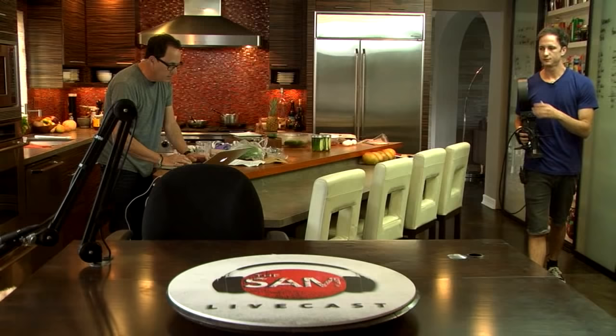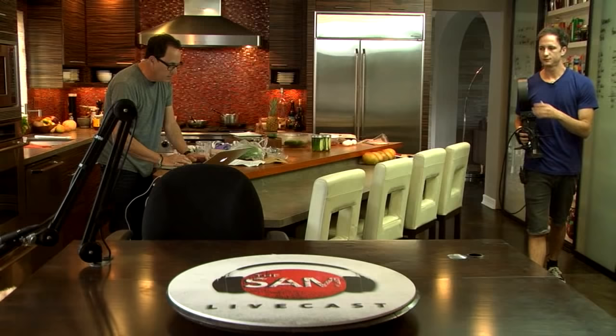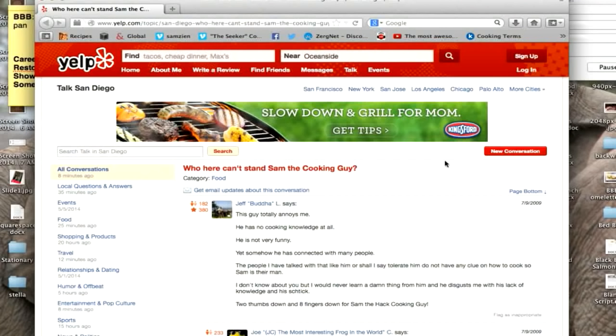So I'm looking up something the other day and I come across a Yelp site - the title is 'Who here can't stand Sam the Cooking Guy?' Jeff Brada L says, 'This guy totally annoys me. He has no cooking knowledge at all. He's not very funny, yet somehow he's connected with many people. The people that like him, or shall I say tolerate him, do not have any clue how to cook - so Sam is their man. I would never learn a damn thing from him, and he disgusts me with his lack of knowledge and his shtick. Two thumbs and eight fingers down.' In 2009.